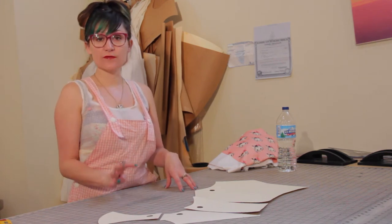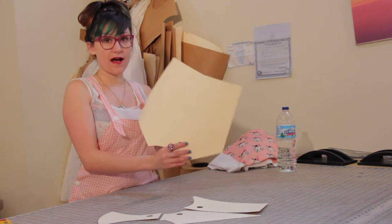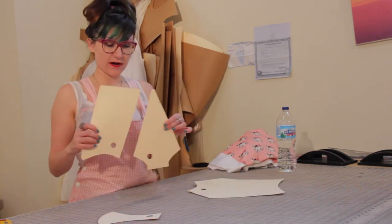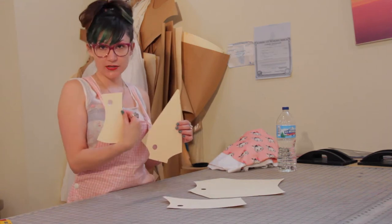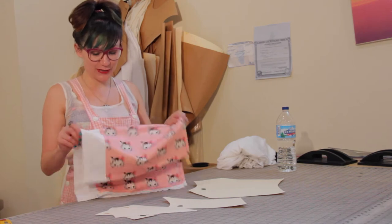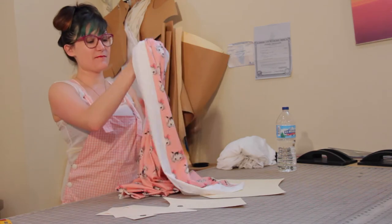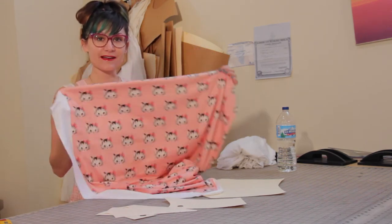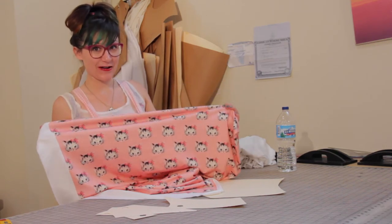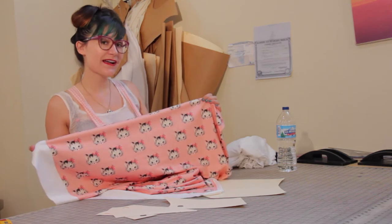Really simple pattern — there are only four pieces to it. We have our center back, our center front with side pieces on it, and then our crotch piece. I have this really cute little cat print made and printed up on some spandex — kind of like a little vintage-y cat. I'm super excited to make a bathing suit out of it; I'll be traveling this weekend so I can wear it.